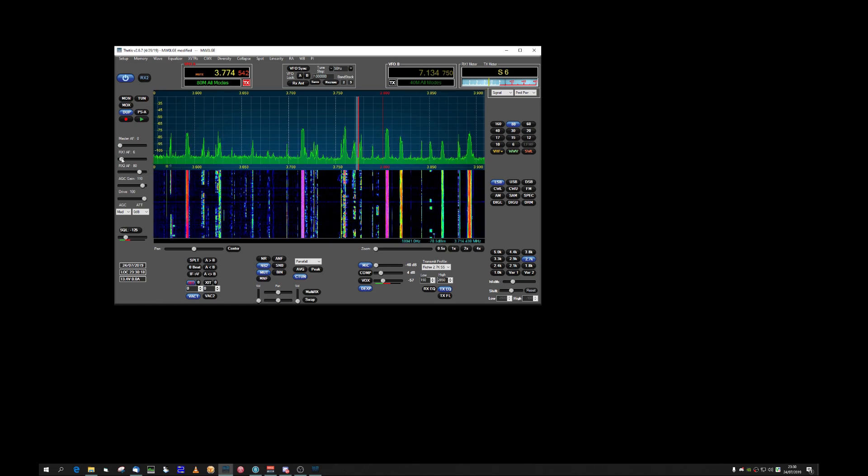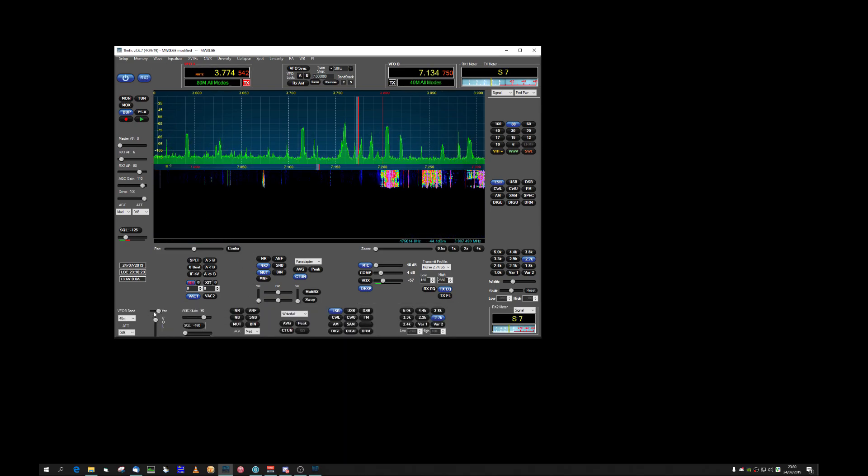Double-click will re-center them, so that's pretty good. It works on all of them, including receiver two.